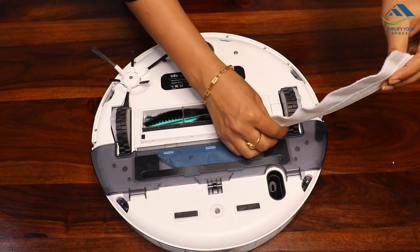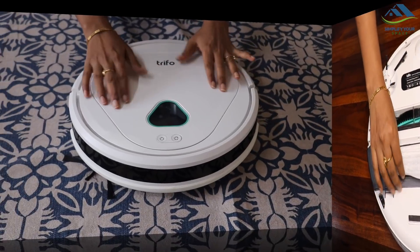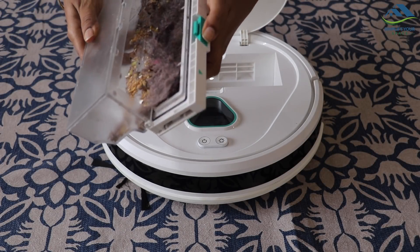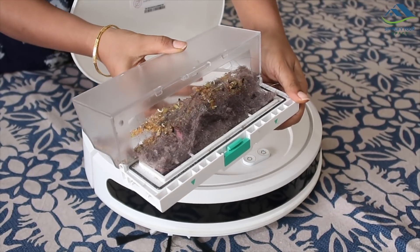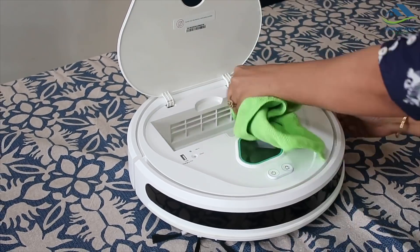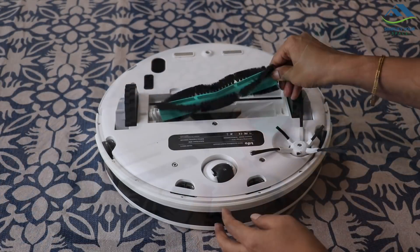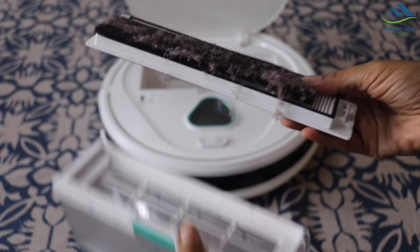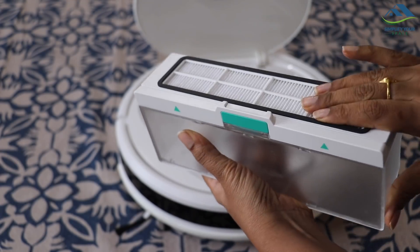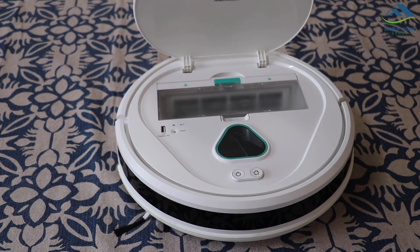It optionally comes with a separate mopping accessory. Though its cleaning is very effective, mopping is very basic. Being a machine, it does require cleaning and maintenance, but that is very easy — just empty the bin once it's full, clean the interior and exterior regularly with a damp cloth, clean the roller and spiral brush weekly. The attachments including filters are washable and should be cleaned when covered fully with dust. Make sure attachments are fully dry before placing them back.